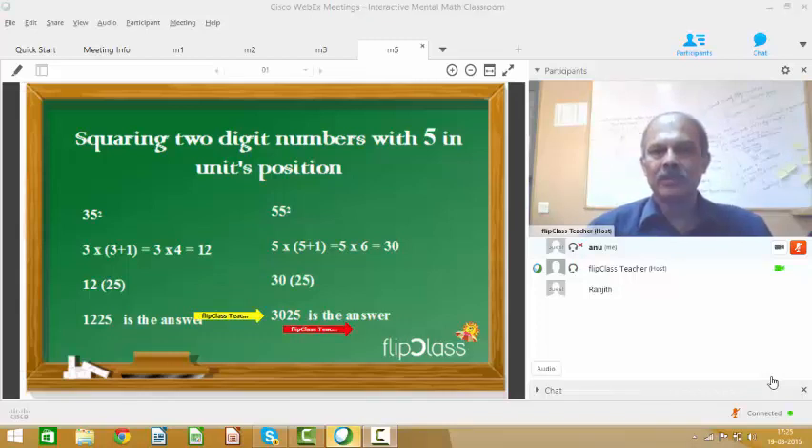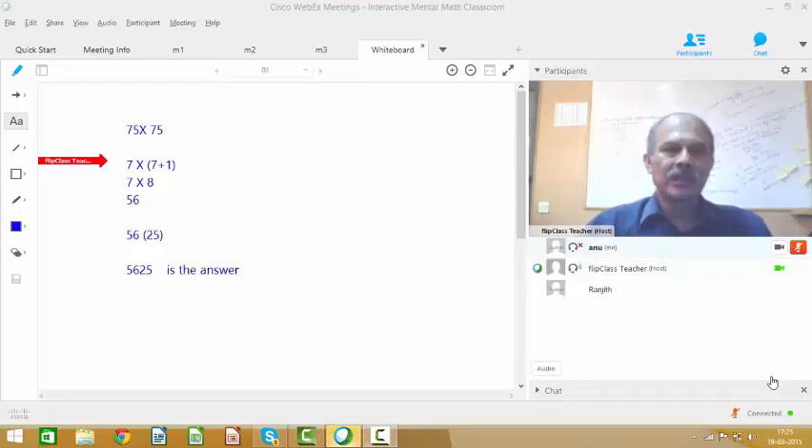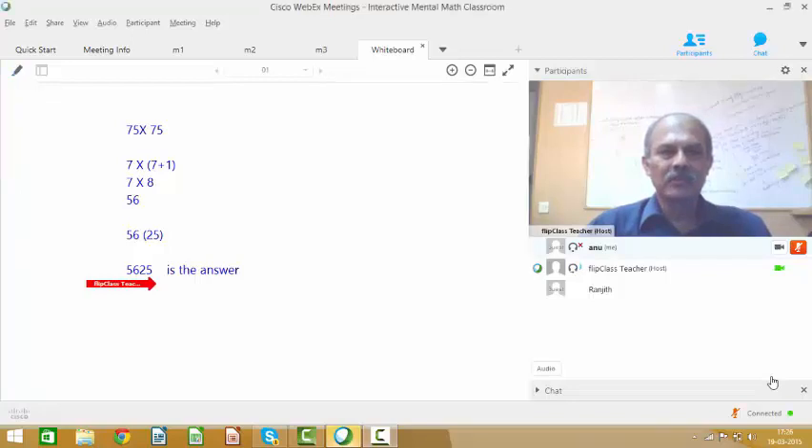Let's see if you can do the square of 75. Anu, I am transferring the control to you. So here's what Anu did. She multiplied 7 with 7 plus 1, that is 8, to get 56. And then she put 25 in the tens and units position, so the answer was 5625. You saw how quickly Anu did that — you could do this too. Let's get quick with maths this summer.